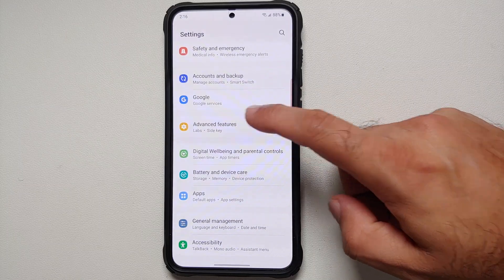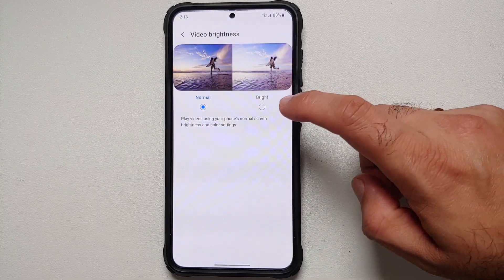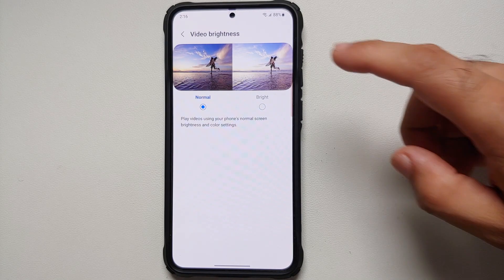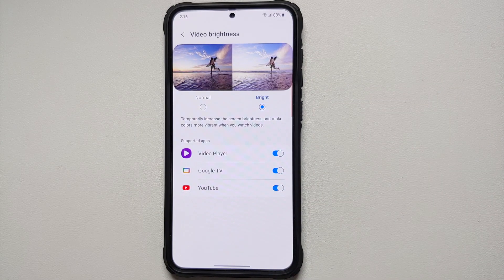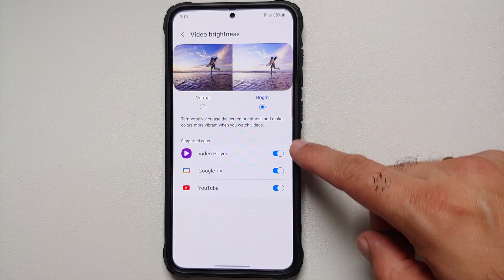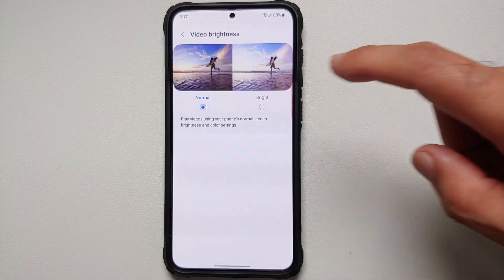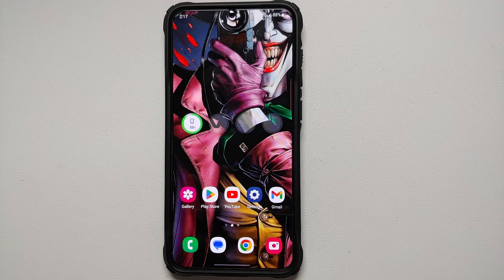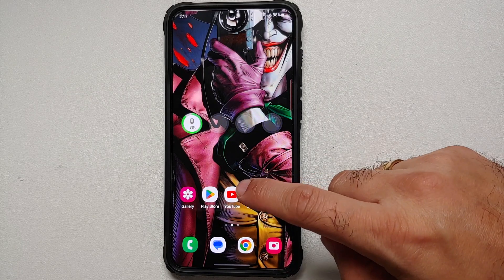Next, go into Settings, Advanced Features, and look at Video Brightness. It's currently set to Normal, which is the best option for battery saving. If you have Bright Videos or a brighter display enabled, remember that a brighter display drains more battery. You can control brightness on a per-app basis using the toggles here, but Normal works absolutely fine for saving battery on the Samsung Galaxy S23 series.